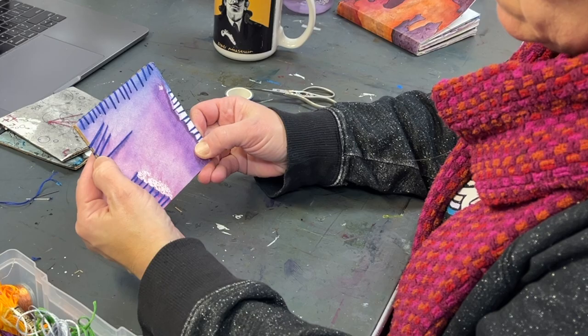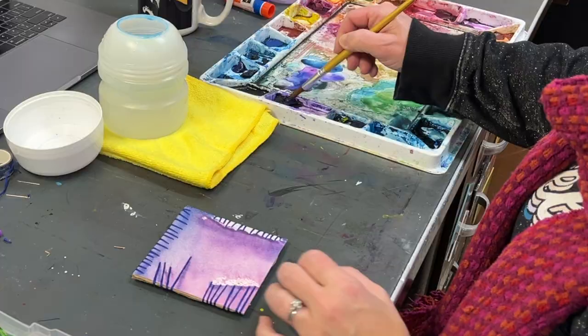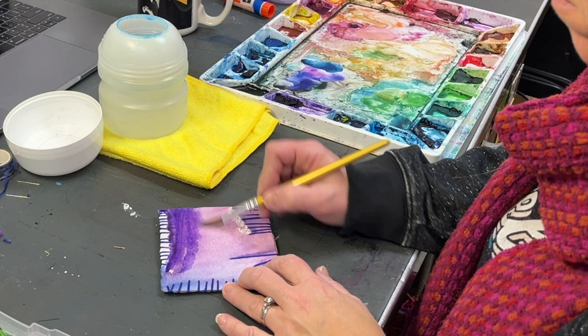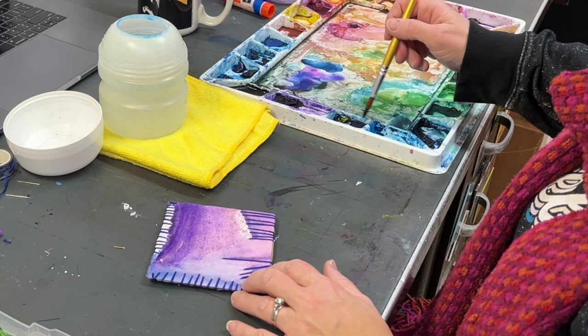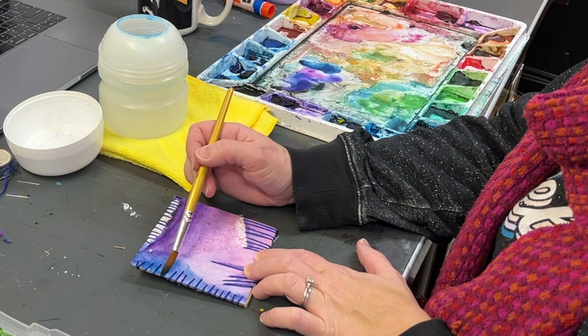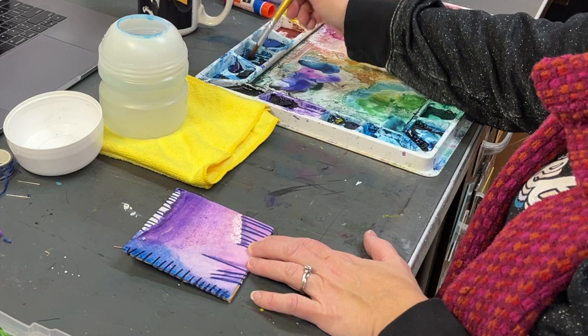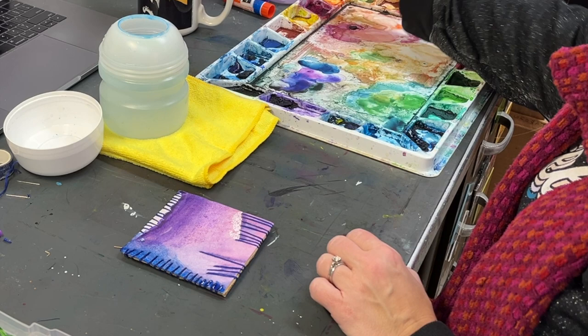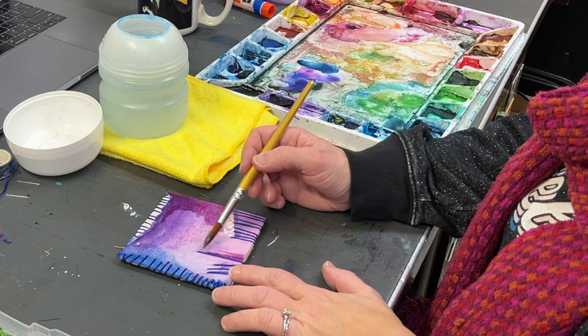I'm pretty happy with the stitching at this point, but it feels like it needs something more. So I got out my watercolors and continued on with the color palette the original piece was done in, really beefing up the color, value, and hue to create some drama. You can do the painting and then the embroidery, but don't be afraid to paint back into it, or do all your stitching first and use that as your inspiration. Any paint medium — watercolor, acrylic, or gouache — works really well with embroidery.